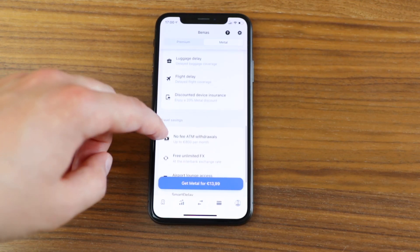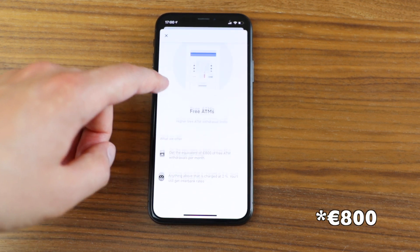For travel savings, metal gives you 200 more euros to withdraw per month — so 600 euros total — but again it really depends on whether you need that much cash every month. Overall, metal has no real benefits unless you have five children or you're really into trading. It looks good on a list, but it's still way more expensive than it should be.